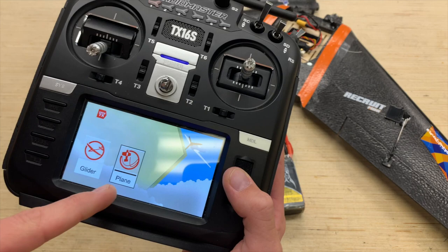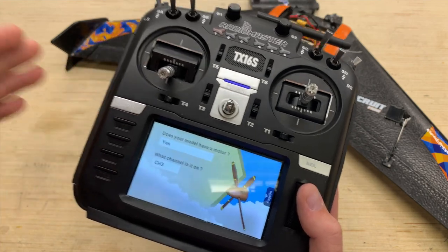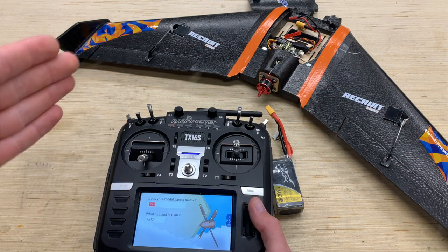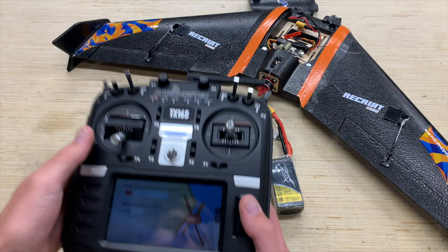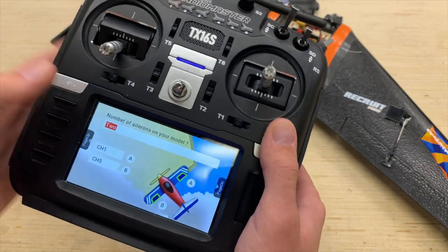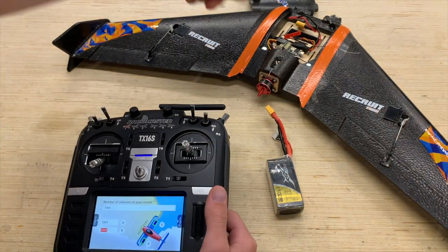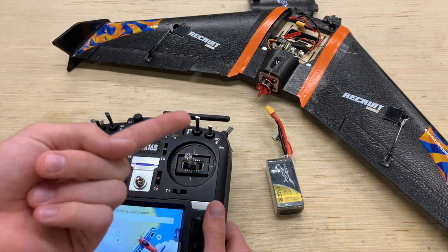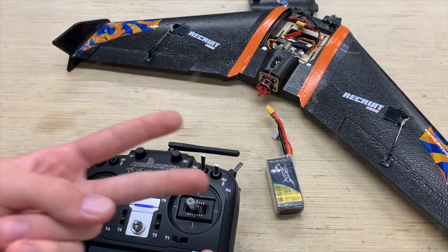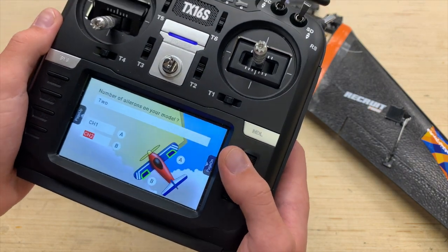We've got to go into 'Plane' right here. For the motor, it's on channel 3. The original channel mapping for this radio is AETR — Aileron, Elevator, Throttle, Rudder. So channel 3 is perfect for throttle. Then of course we have our ailerons — this is where you want to pay attention. On my specific model we have it plugged into the aileron and the elevator port on the DSM 11RX receiver, so that's going to be A and E, which is channel 1 and 2 on this channel mapping protocol. So we're going to do channel 1 and channel 2.